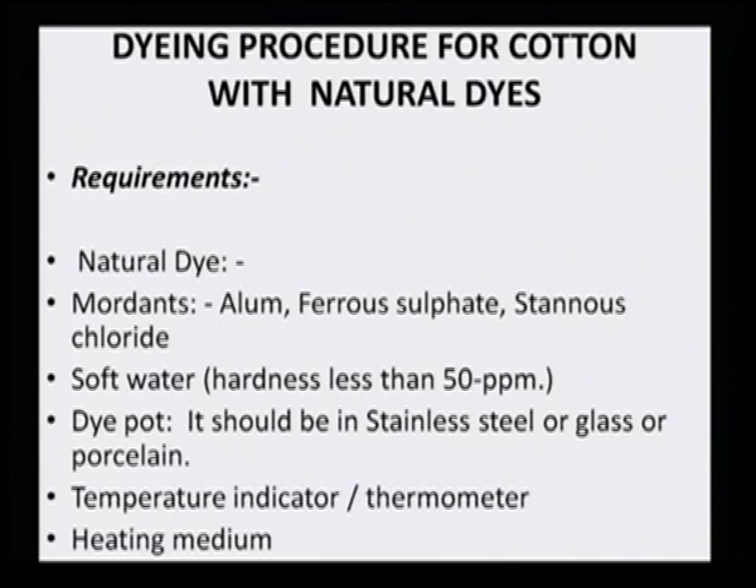The dye pot should be made of stainless steel, glass, or porcelain. When tin, aluminum, or iron pots are used, the dye extract shows a difference in hue color because the metal leaches in at that pH, causing simultaneous mordanting. Therefore, it is important to only use stainless steel, glass, or porcelain. A thermometer is also necessary to track dye bath temperature, and temperature must not be too high or too low for optimum dye uptake.